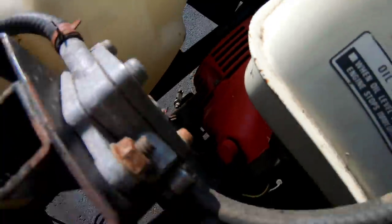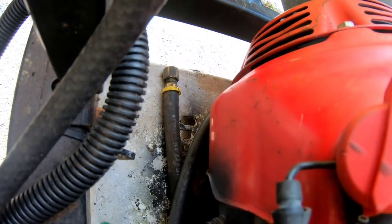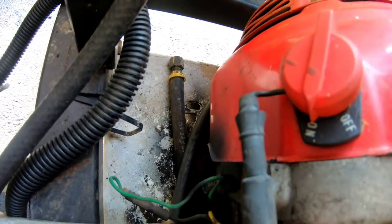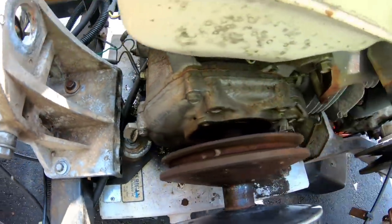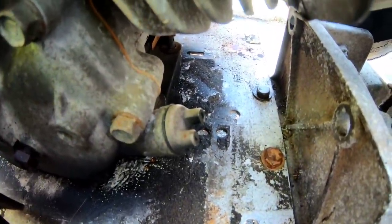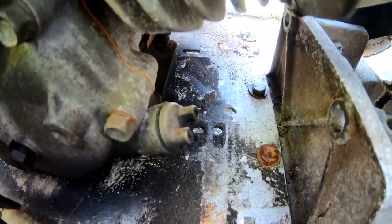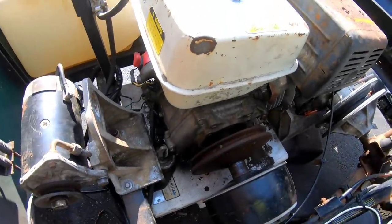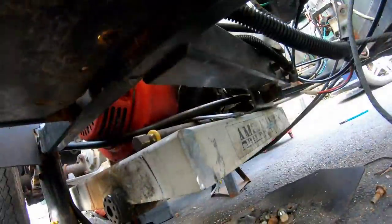There's a hose you can drain the oil from over there, and there's another reservoir where I could use a funnel with a hose to add oil if I needed to. I changed the oil on this at the beginning so it should be good for a while.